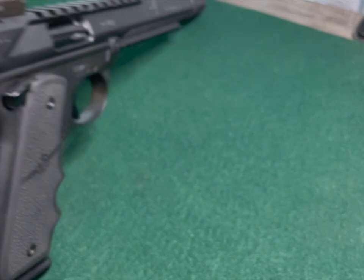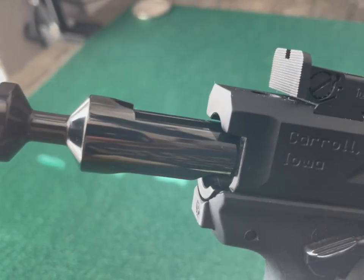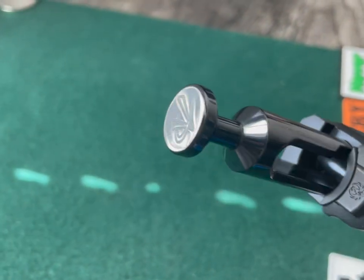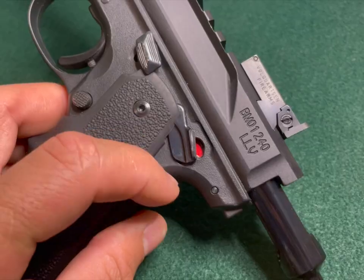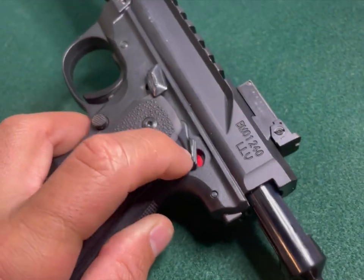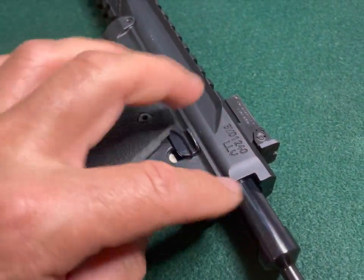The coolest part besides loving the trigger is this bolt. Let me see if I can pull it back. That's a really nice bolt — that's the first gun I've seen with that setup. Oddly enough it just has a very basic red and white fire and safe position. Put it in the safe position, provided the bolt is in, you just push that button and it flips up.